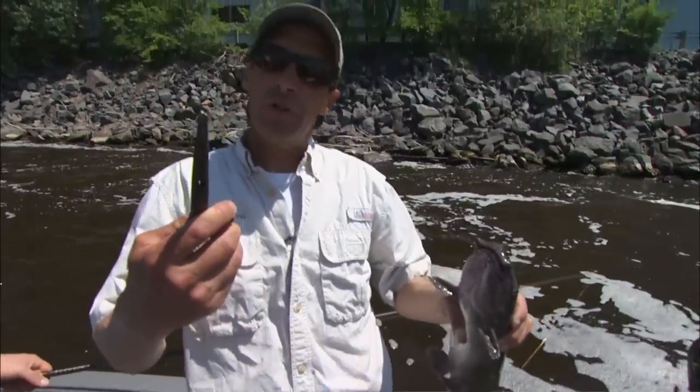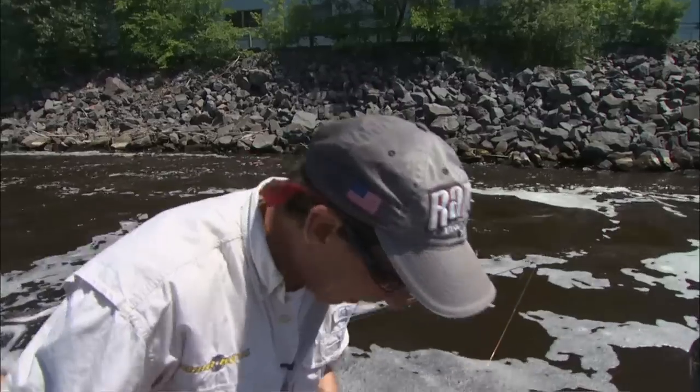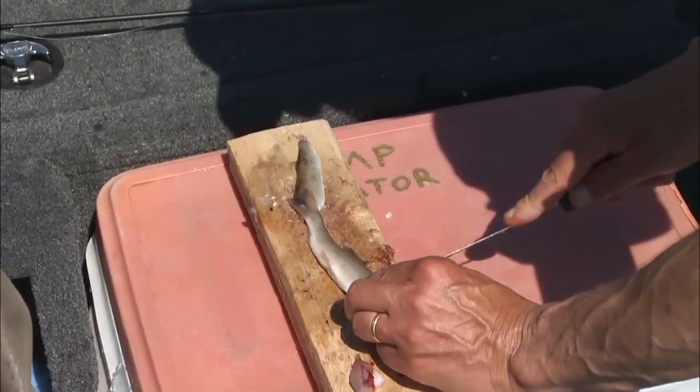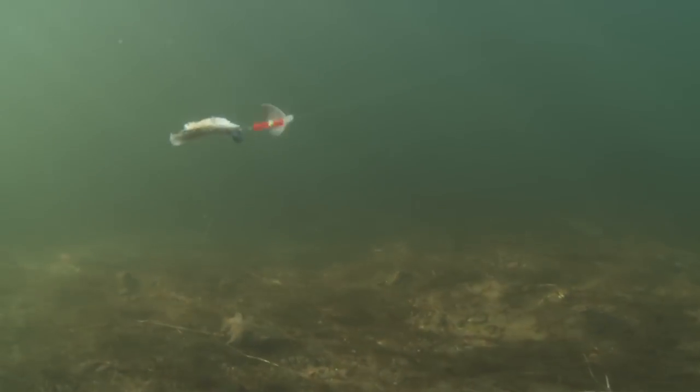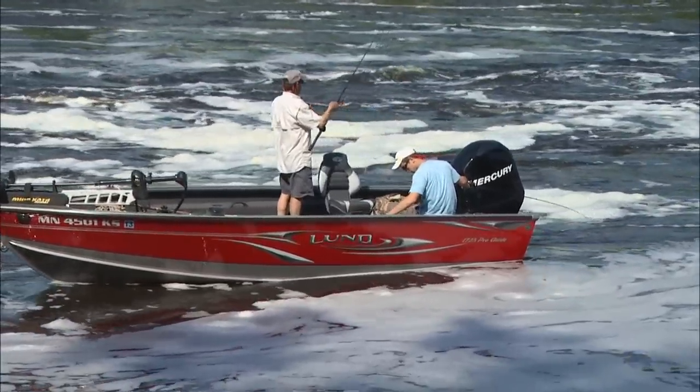I've never personally fished with spinners for catfish — I've used them for sturgeon. But a buddy of mine from the St. Cloud area actually told me about this technique. What he does is he fishes a spinner rig and cut bait in real fast current, fast deep water for cats. And by my estimation, for the first five minutes, I'm sort of liking it.